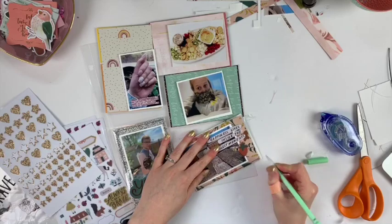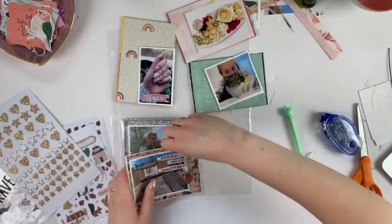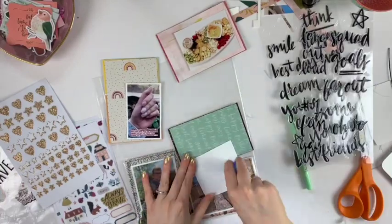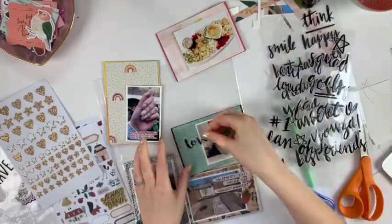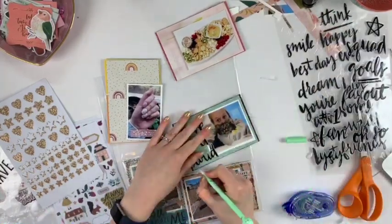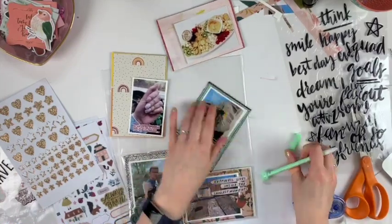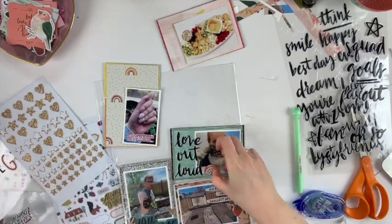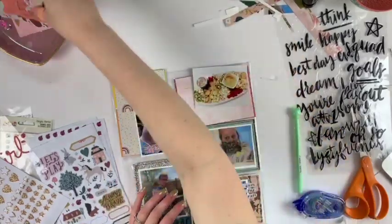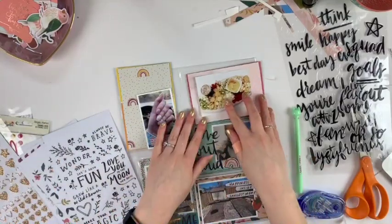Once I finish up these last pages from last spring, I can print a whole new batch of photos, which means I can put them on a hard drive and delete them off my phone. I usually keep them on my phone until I print them. Printing takes a lot of time so I do it in bulk — the last time I printed was probably six to eight months ago, and it lasts that long when I do a big bulk print. Maybe next week I'll print some.